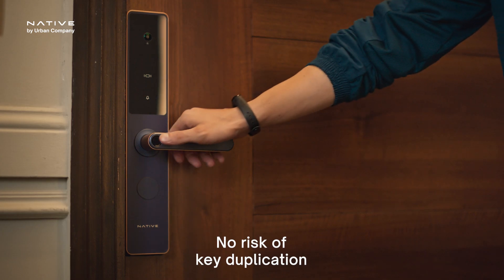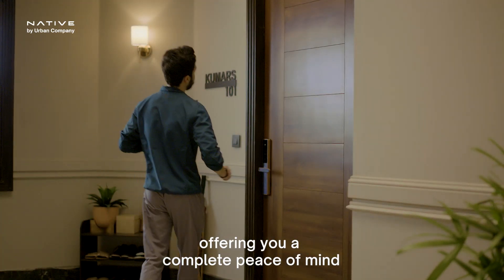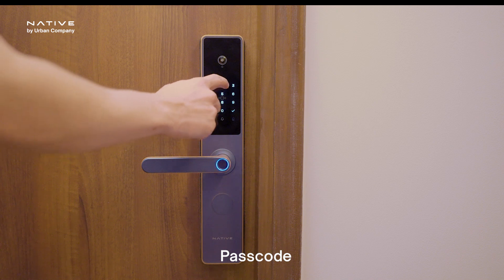Keyless security eliminates key duplication crimes, offering peace of mind with smart access methods like fingerprint, mobile unlock, and passcode.